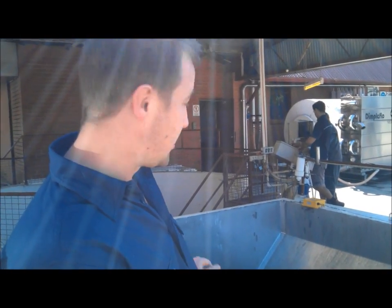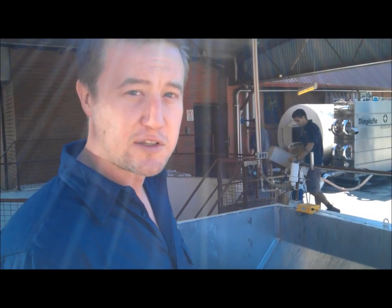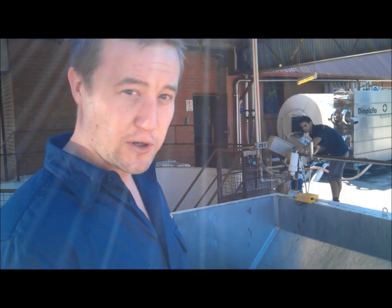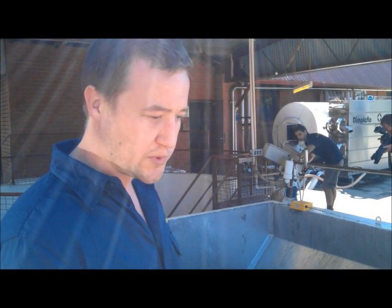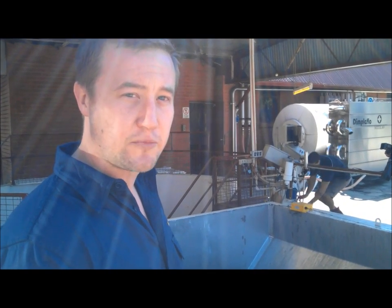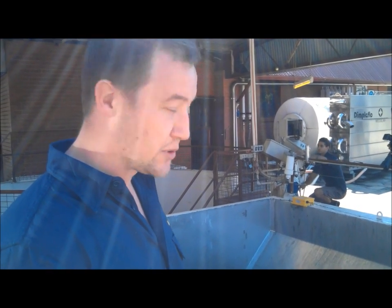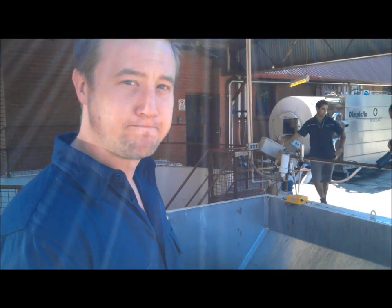So going through the crusher-destemmer here will remove all of the stalks and stems — everything that isn't an actual grape — and get it crushed in the process, then pump straight into an open fermenter. The primary fermentation will take approximately one week, and with this fruit in particular, 18 to 20 months in premium French oak barrels before we blend and bottle it.